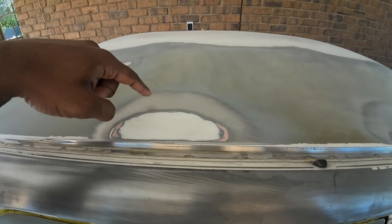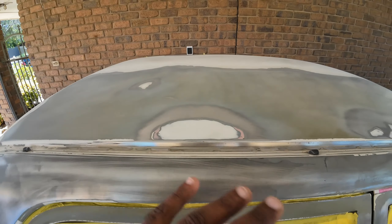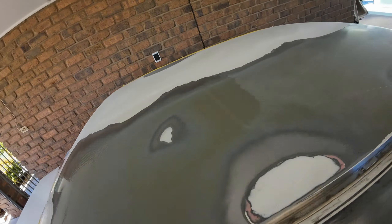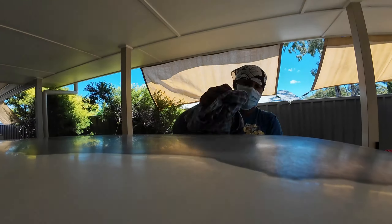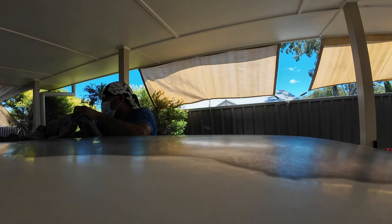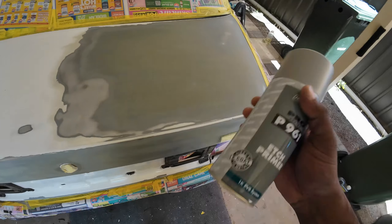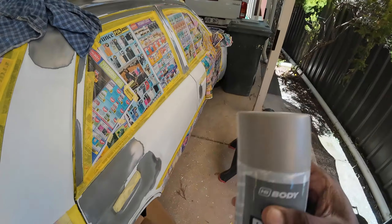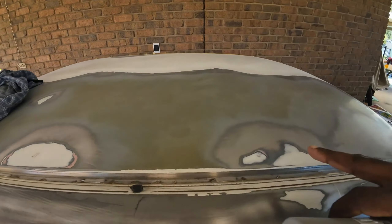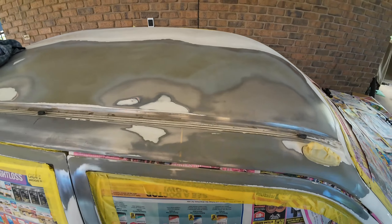Once that is done, we'll be spraying all the exposed metal areas with the edge primer, then we'll be filling it with the body filler. This is the edge primer which goes onto the exposed metal bits. You need to shake the can for around 4 to 5 minutes, shake it rigorously, and then spray it on all the metal surfaces which are cleaned with the isopropyl alcohol.